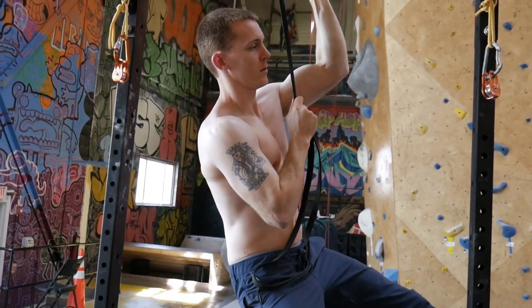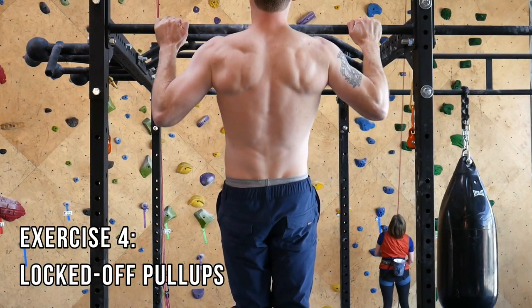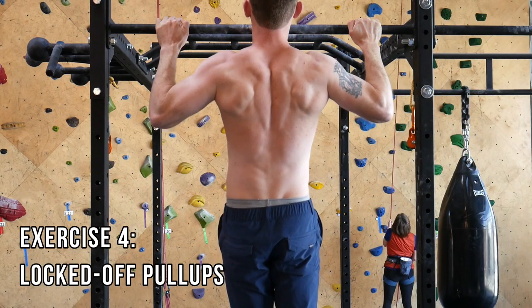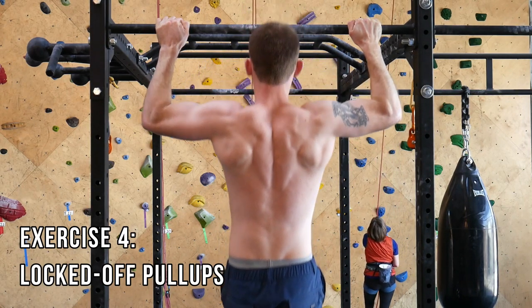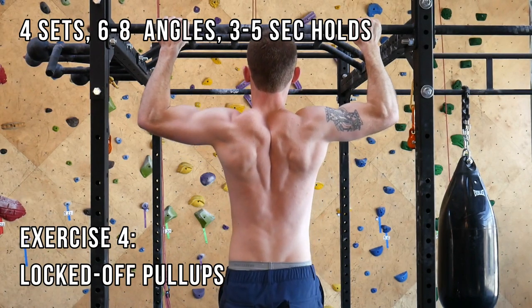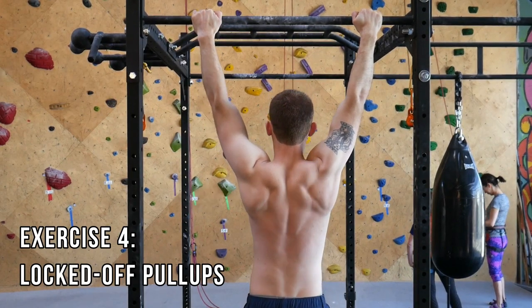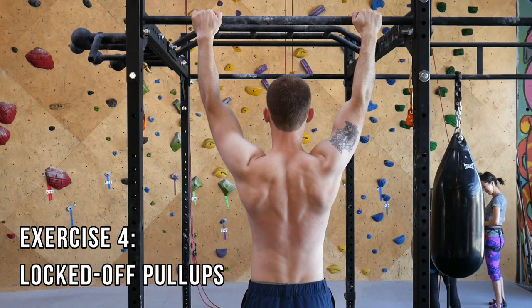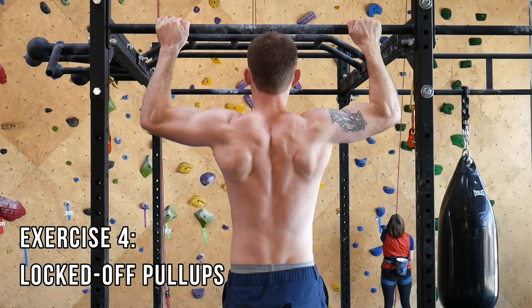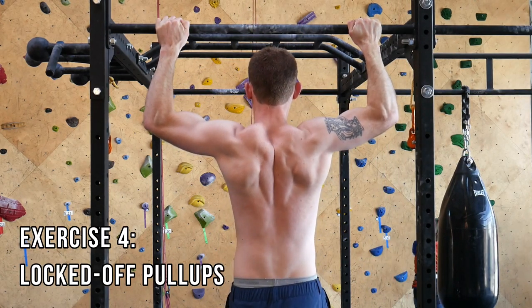The fourth exercise is a modified Frenchie that I call locked-off pull-ups. Pull yourself into a wide-grip pull-up position, lower to a predetermined angle, and hold for three to five seconds. Then move to a different arm angle, hold, and repeat. I usually aim for four sets of six to eight angles. Good form means lowering and raising with control, without using your legs to generate momentum, and always squeezing your shoulder blades while hanging. I prefer a wide grip over a close grip because the close grip relies too much on the chest and biceps. Similar to number three, you can add weights on a harness if it's too easy, or step into a suspended elastic band if it's too difficult.